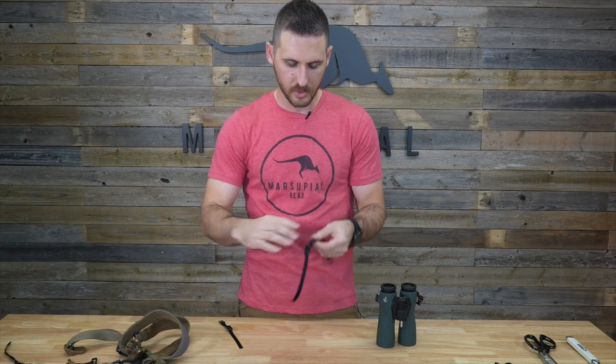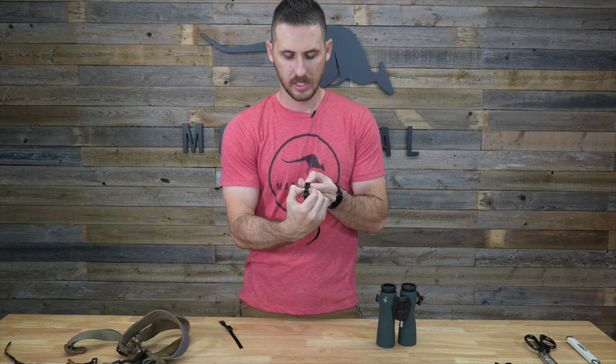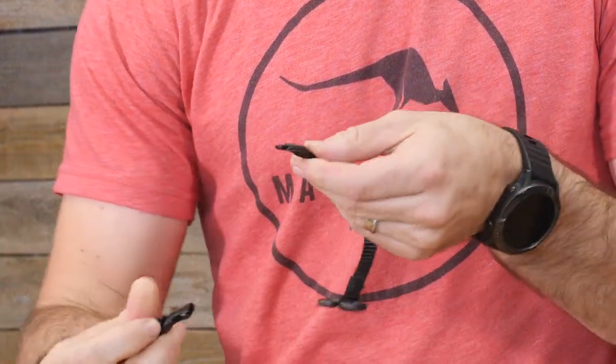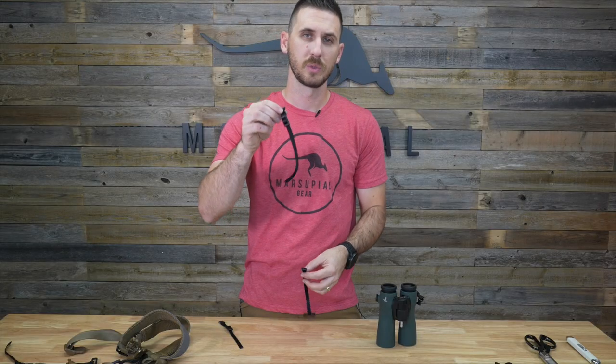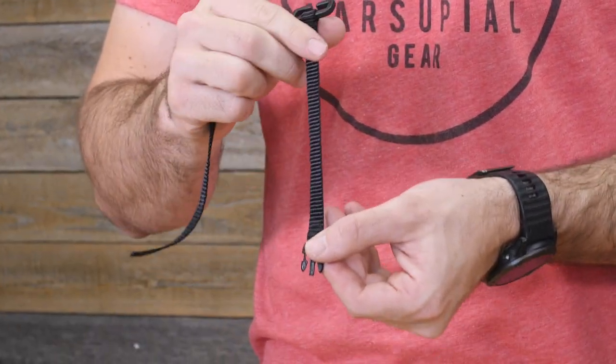The next thing I want to show you is they come with a small side release buckle. You can just disconnect that here and it comes apart. This piece will stay attached permanently to your binoculars while the upper portion will attach to your harness permanently.